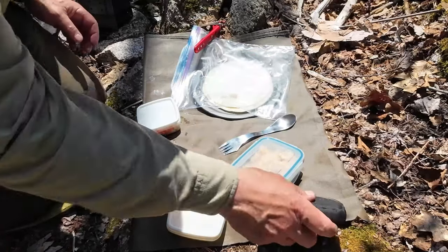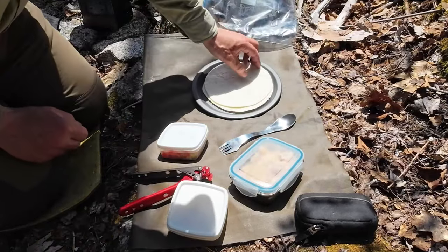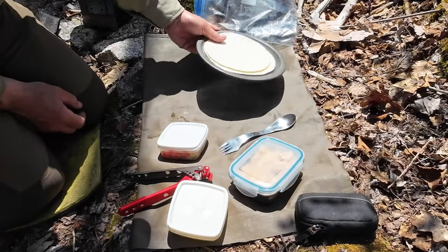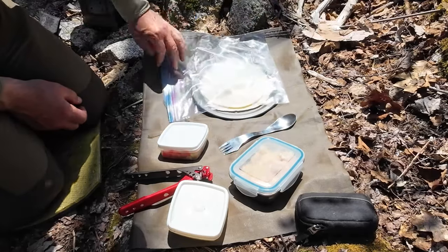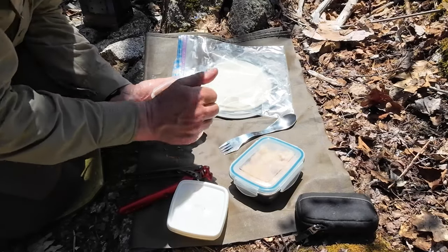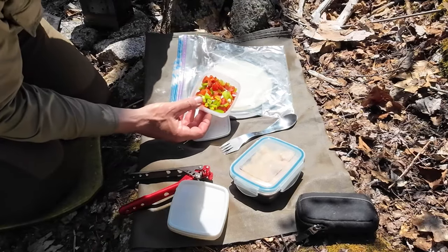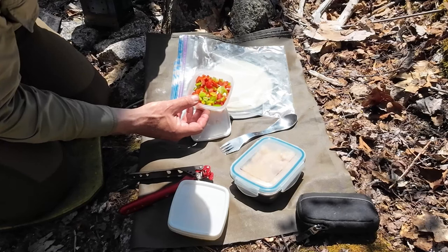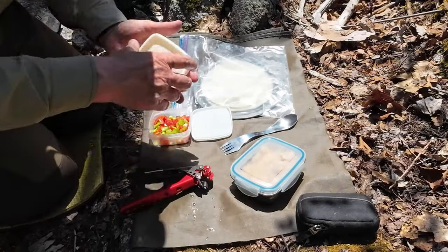Let's assemble these quesadillas — so easy. Starting with tortillas: I have two of them and I'll have to do them separately since there's not much room in the fry pan. I'm using the shallow cowboy plate to hold them, and leaving the plastic bag over them until I'm ready to add ingredients to keep bugs out. Today's mixed vegetables are green bell peppers, yellow bell peppers, green onion, and small tomatoes — all chopped up.